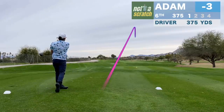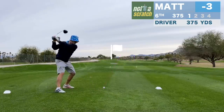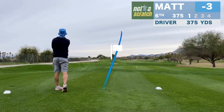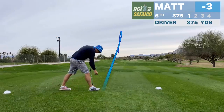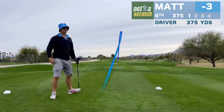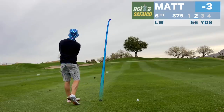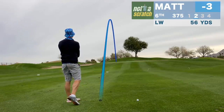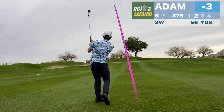That was so toe-y, I almost missed the ball. That might be on the green. Oh my god, that was enormous!